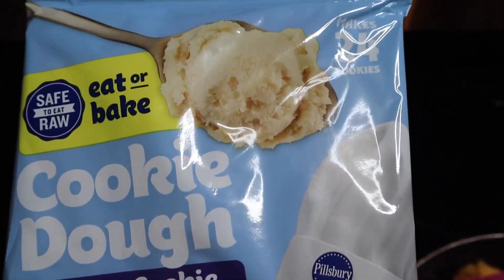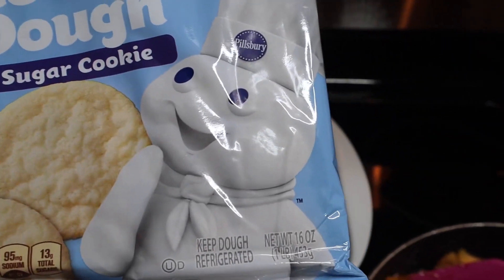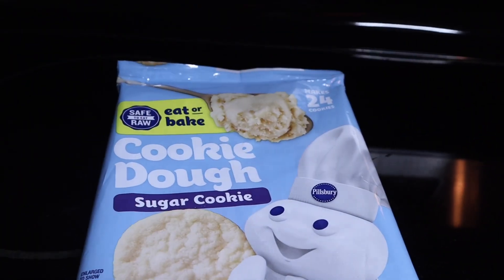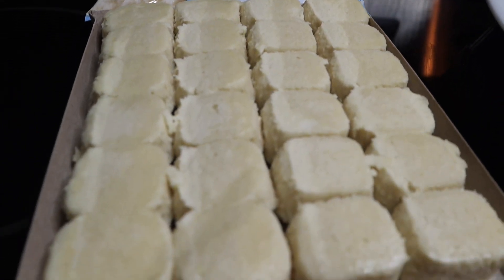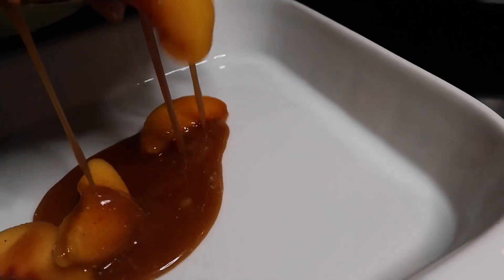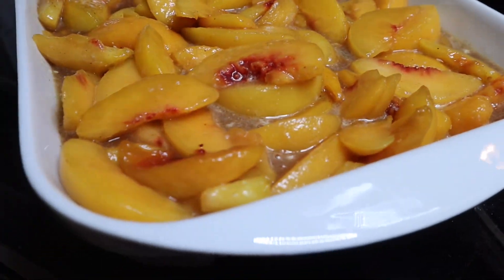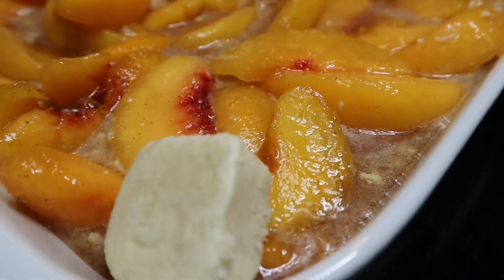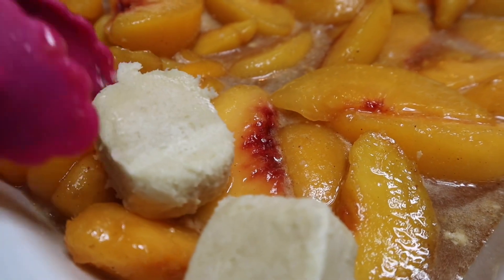The next thing we're going to do is grab our cookie dough. I've used Pillsbury and I've also used Toll House — they both work just fine — and we are going to top the cobbler with the cookies. It's your discretion: put as many or as few cookies as you want. It's all going to bake the same and come together super delicious. We're going to layer that on there and then we are done.